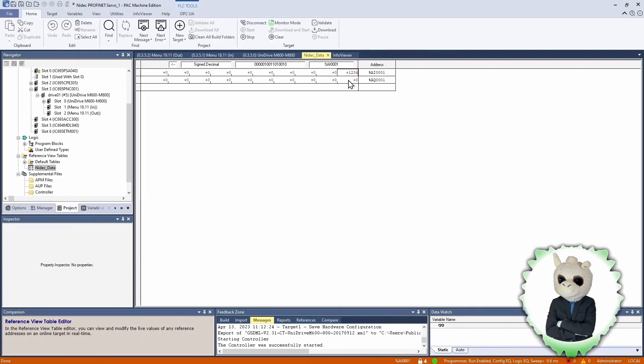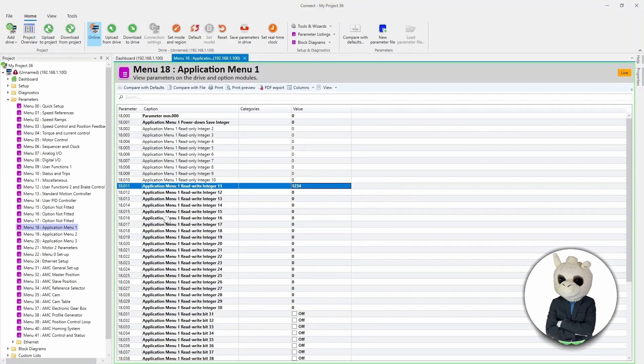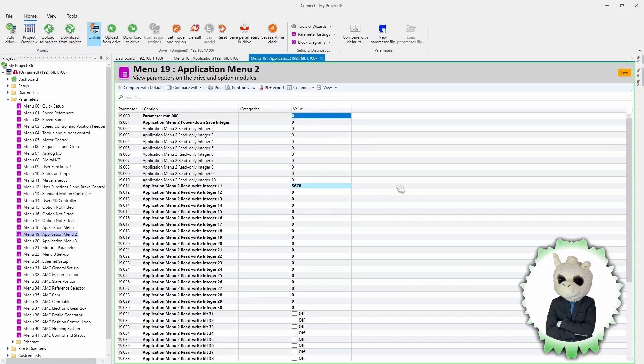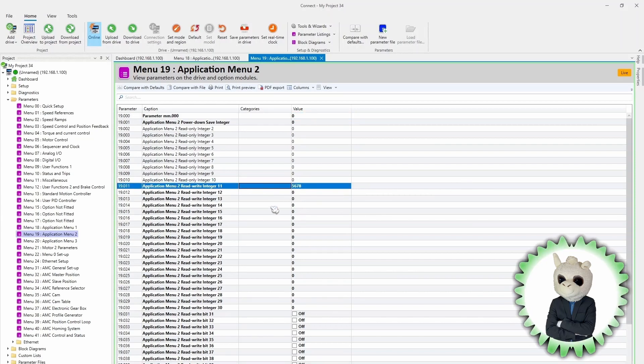Now to test that data works in the opposite direction — sending data to the drive — we're going to go to our Analog Output and change it to 5678. This value should show up in Menu 19 parameter 11. Back on the Connect software, looking at Menu 19 parameter 11, we can definitely see the value of 5678. So now we've proven that we can communicate both directions between an Emerson PLC and a Unidrive M700.